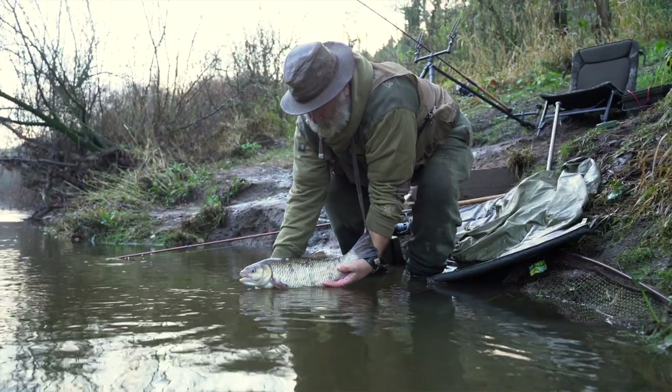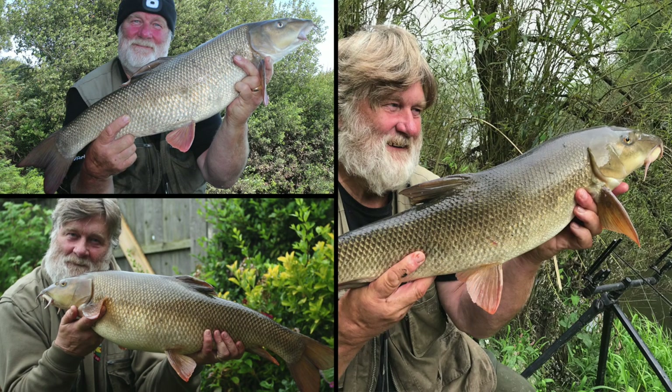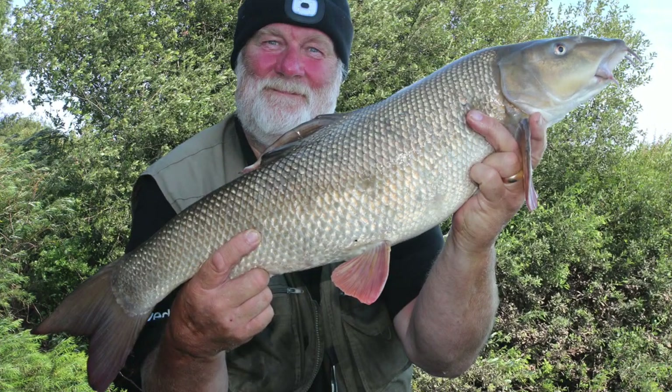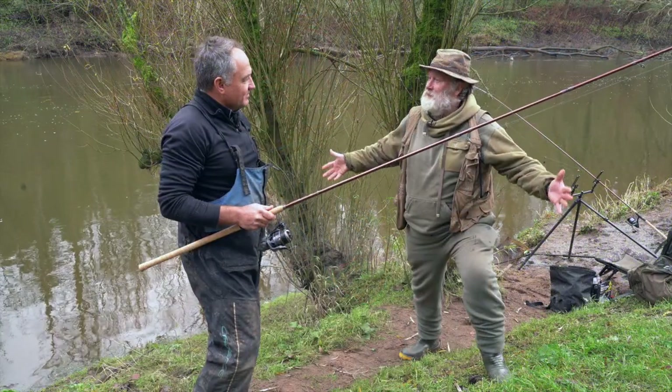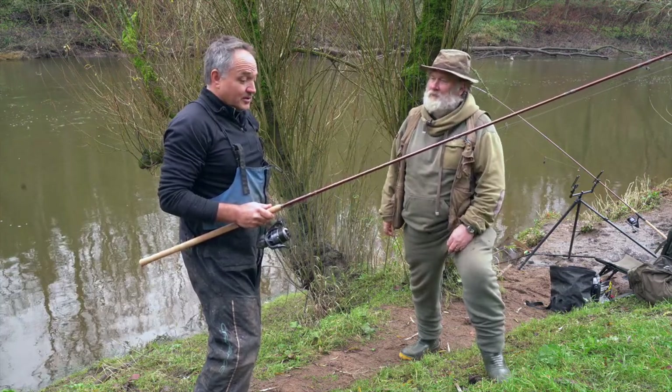The two pounder is a beefed-up version but still progressive. To be perfectly honest, the two pounder is still nice to play five and six pound barbel, which is your average fish — they're not all 15 or 16 pounds. If you don't enjoy a five or six pound barbel, what's the point of having a fishing rod? They are lovely rods for playing fish.